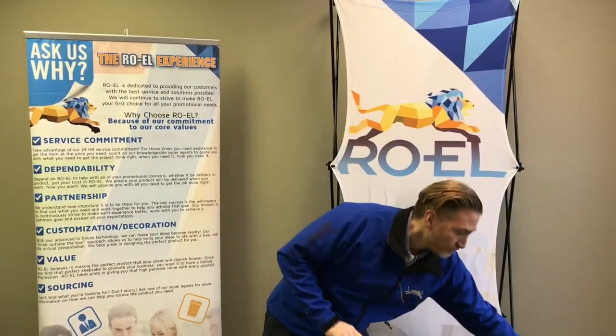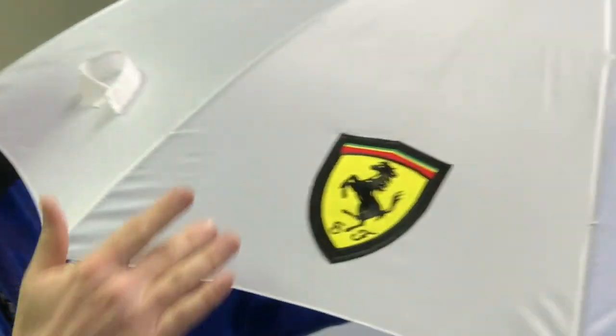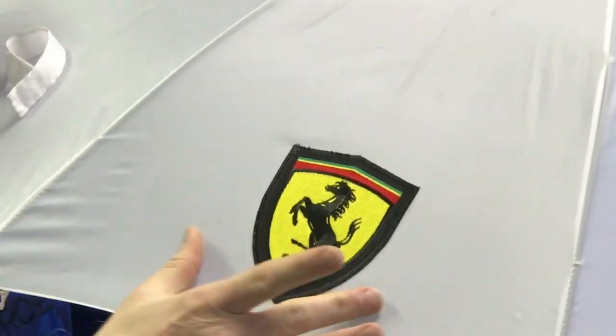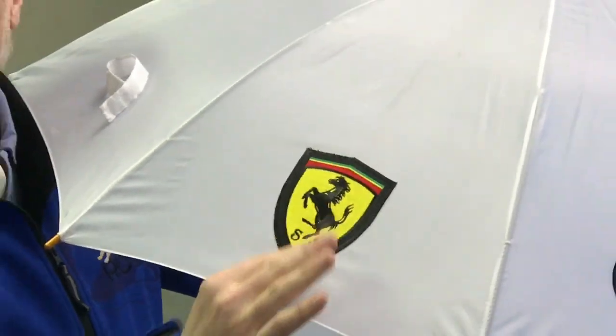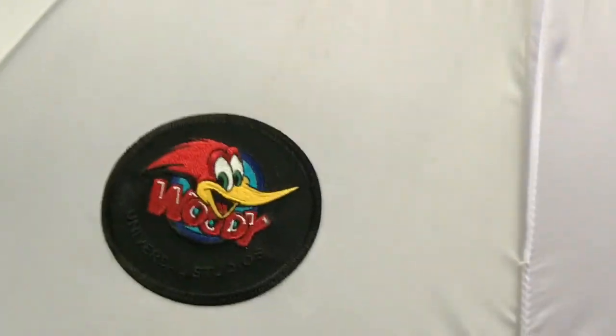Let me show you. Over here you're going to see the first in the world embroidered umbrella. What you see is a beautiful embroidered logo permanently applied to the umbrella — it's fully waterproof. Beautiful way to show your logo: 3D, multicolor. Let's look at a few different options here.